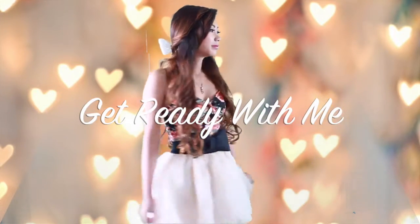Hi everyone! Today I'm going to do a Valentine's Day makeup, outfit, and hair tutorial.